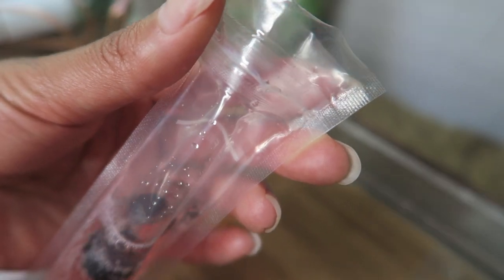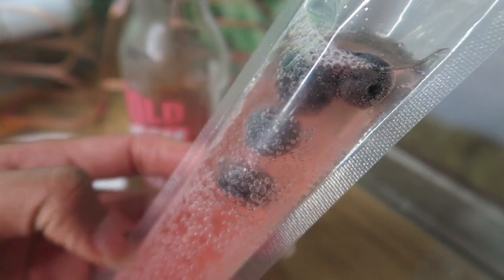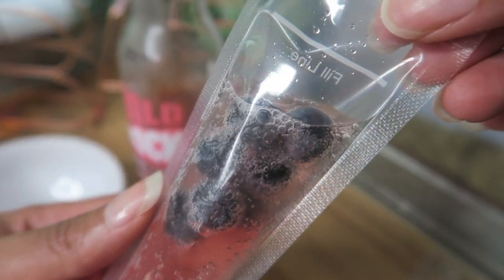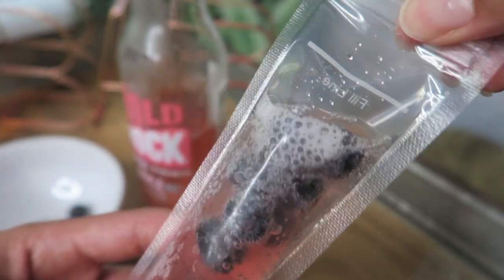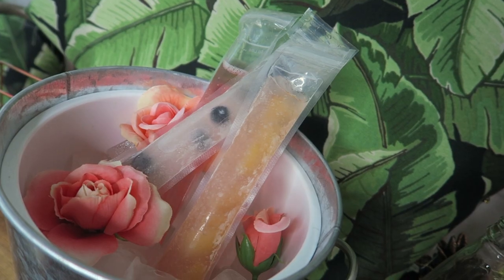To really get the party started, go ahead and throw in some fruit. I'm using some blueberries. You see how all the blueberries kind of came together there at the top? I suggest when freezing it, freeze it horizontally — that will even out all of your blueberries, or any fruit that you put in there.